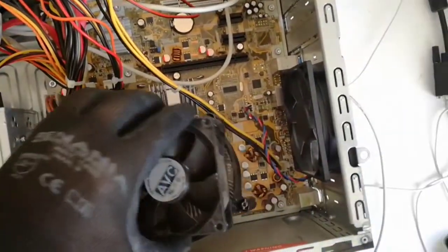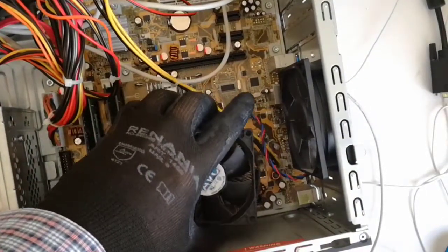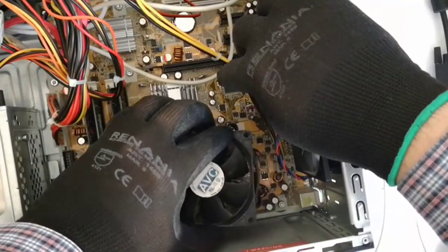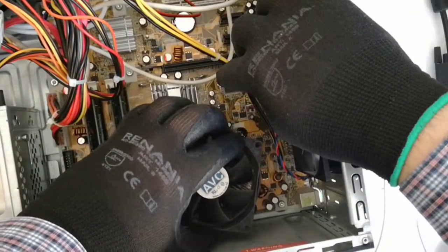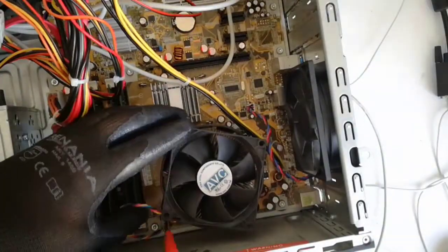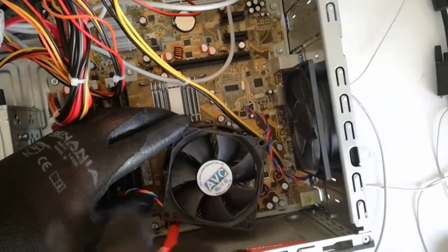And now I put back the heatsink. And now I will screw in the four screws.